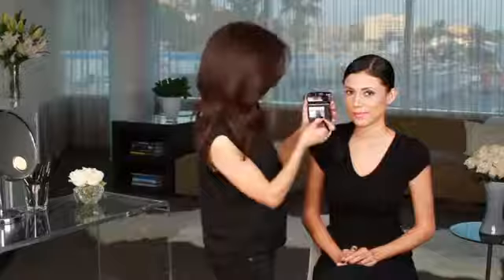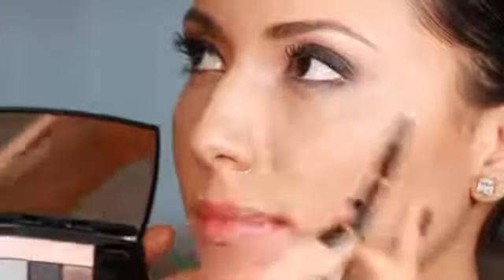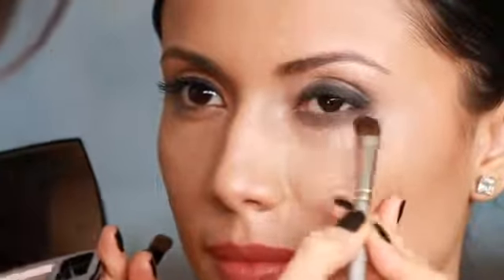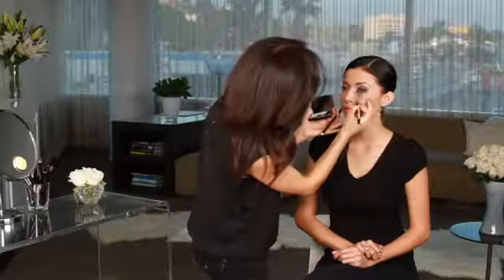The final step in the smokey eye is adding the dark gray color under the eye. I start at the outer edge and work my way in. When you're out at night, because you're in dim lighting, you want to line the under eye area — that helps give definition to the eye. The key to a smokey look is to make sure that you're blending. I really like to go over the under eye shadow over and over to make sure it's not a distinct line, but blended out. I'm using gray, but you can use blues, purples, dark greens.